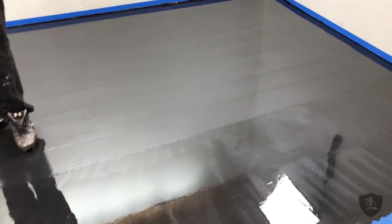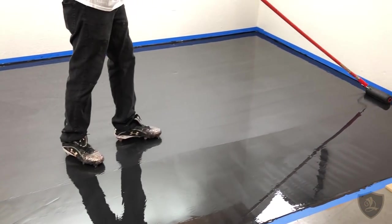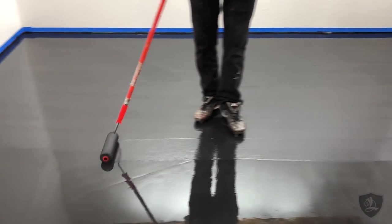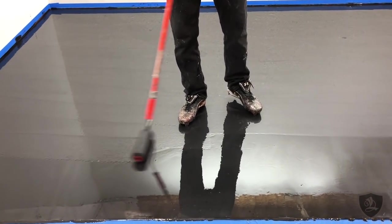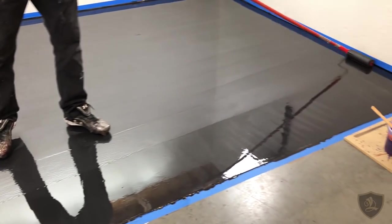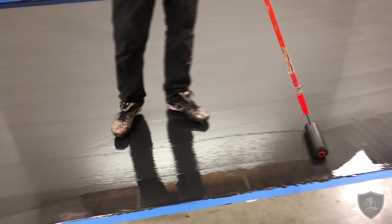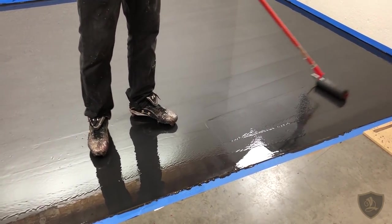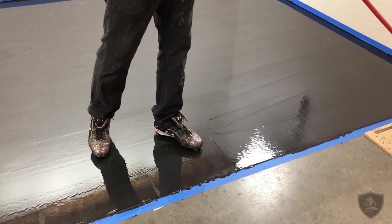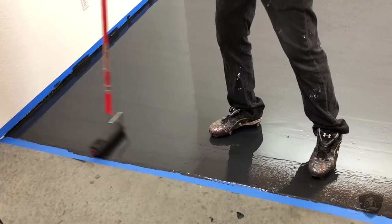Notice there are no bubbles — it's a completely glass-smooth surface. That's the quality of the resin you get with our floor systems. This is not some type of resin you can buy at Home Depot or Lowe's; this is designed for pros and used by amateurs.